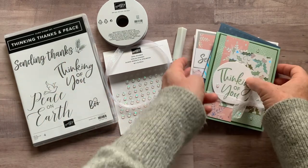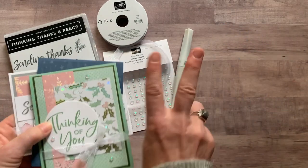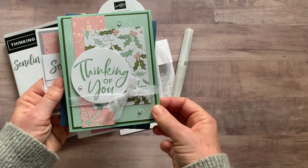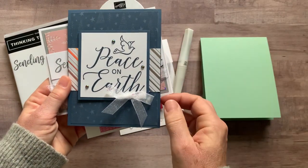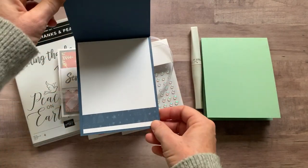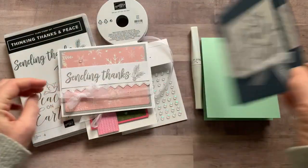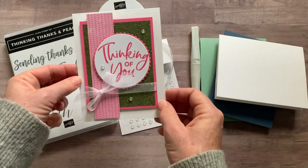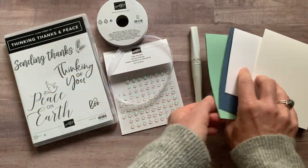We're going to make two of each of these projects in my class to go. We've got this beautiful Thinking of You, a Peace on Earth — and on the inside of that one I actually did put a little piece of designer series paper — we've got Sending Thanks, and then another Thinking of You. So those are the four cards you'll make.